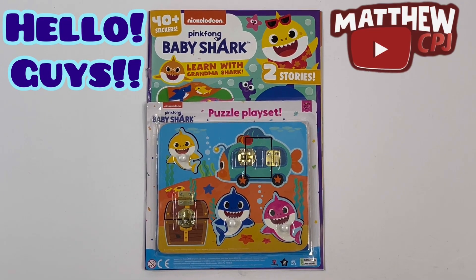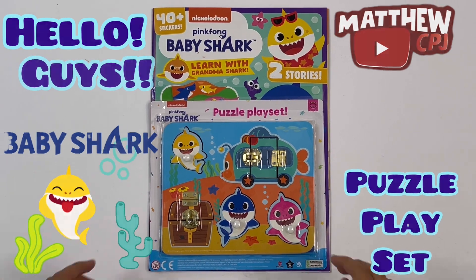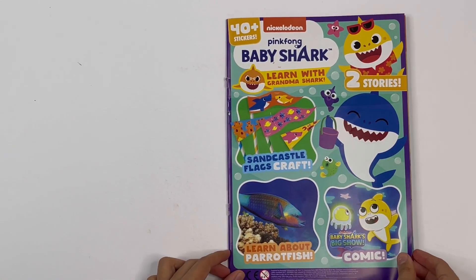Hello guys, this is MappyCBJ here with a Baby Shark magazine. It has a puzzle playset. I will show you this at the end. Let's look inside the magazine first.